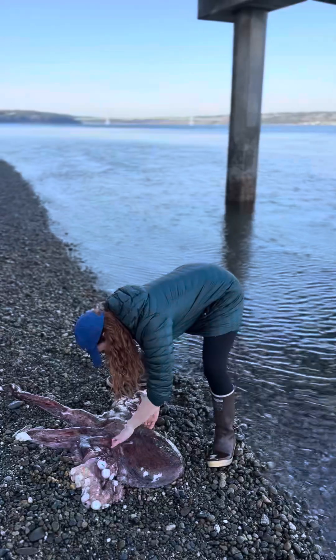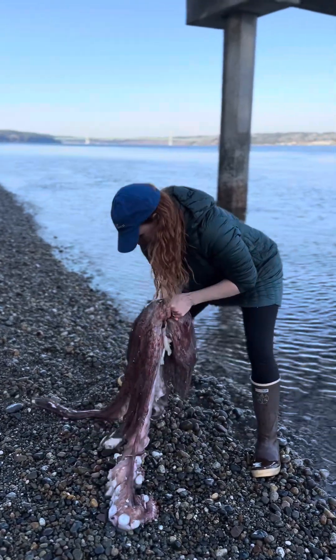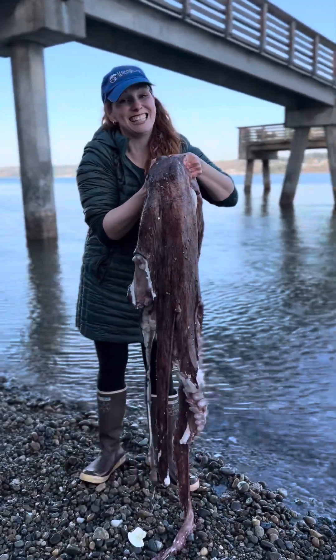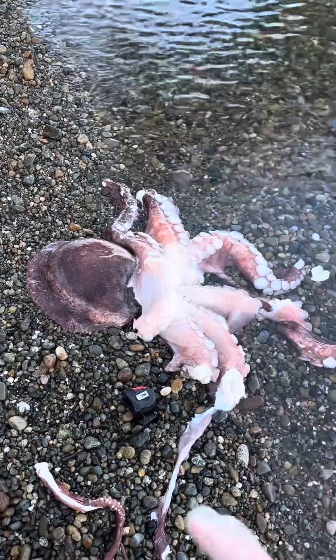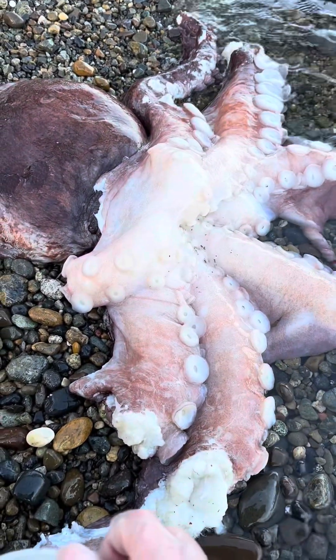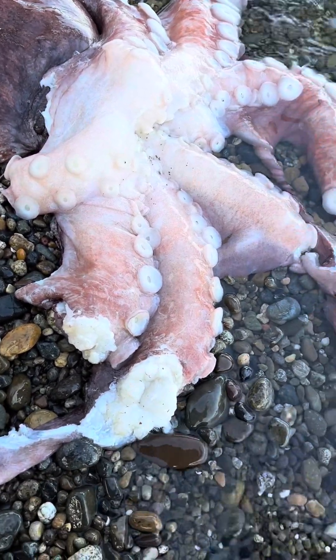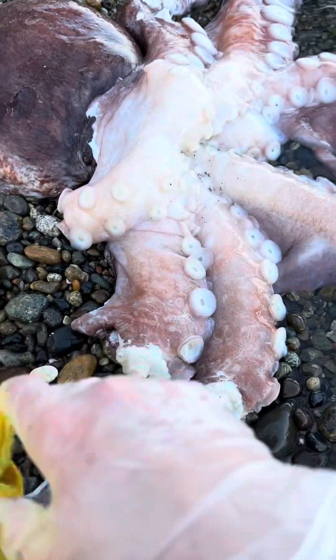Let's go in and see if we can get the beak. I don't even think I can lift it fully — this is a very, very heavy animal. I should mention that this octopus is in really good shape. It is very freshly dead and it doesn't stink at all. It is a little bit slimy, but not gross at all. I'm mostly just fascinated.